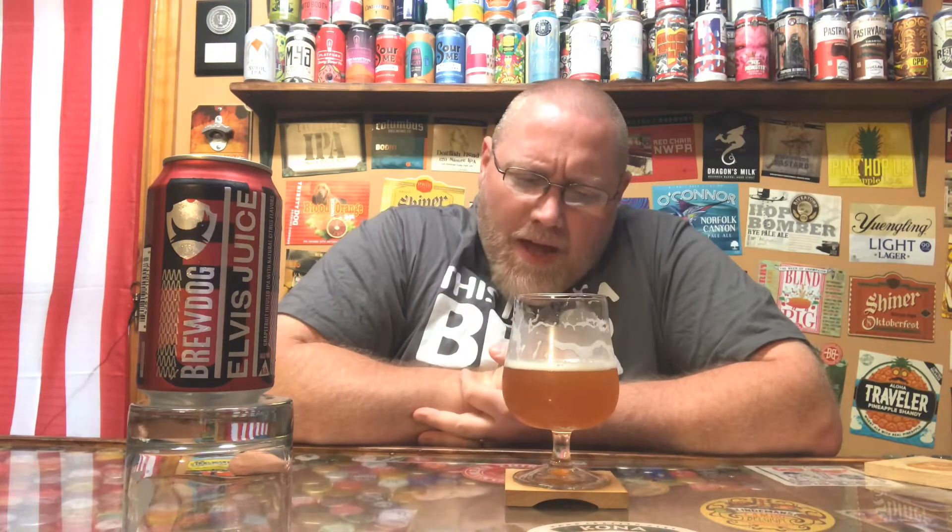Yeah, I really enjoy this one. I think last time I gave it a four out of five. This time I'm good with giving this a 4.25 out of five. This is BrewDog Elvis Juice — it's probably one of the better brews I've had from BrewDog. I've only had about half a dozen offerings from them, but this is definitely towards the top going by memory. I'm good with a 4.25 out of five all day long on this.